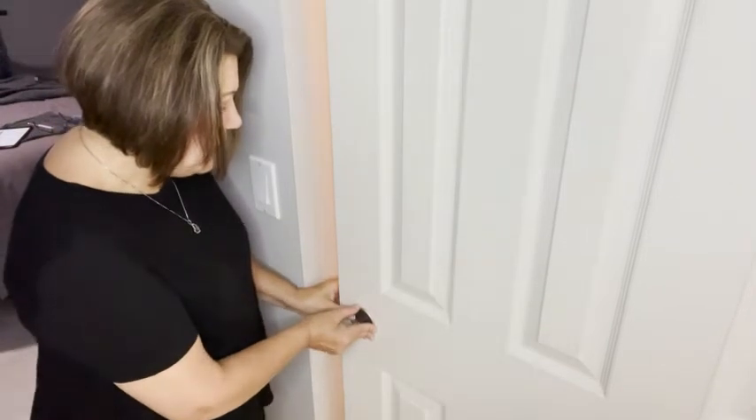All you do is put it in and they pop right in — very easy to put on. I am so happy with the change in our doorknobs. I highly recommend these door pulls. So if you're in need of a little update and want to replace something that has been outdated, these are the best and easiest way to do it — however, that is just my point of view.